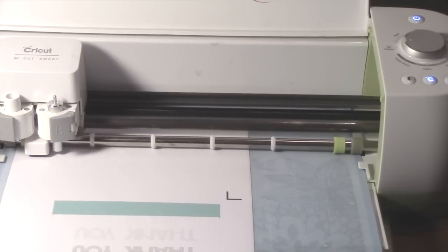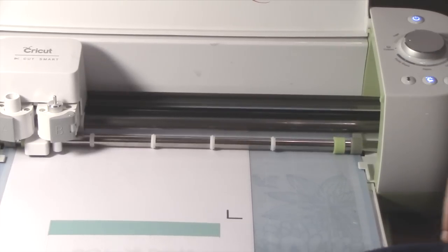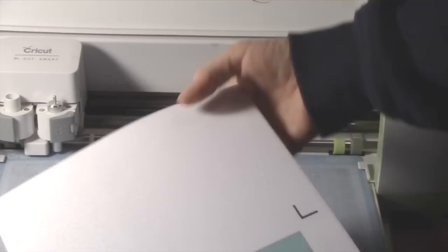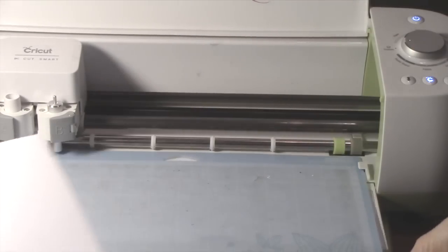We have printed and cut everything that we need. Going to unload. You can see the letters are cut — and again, it's sticky paper. Let's go assemble.